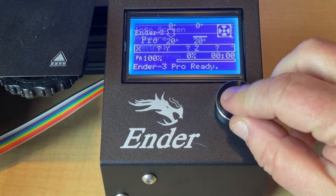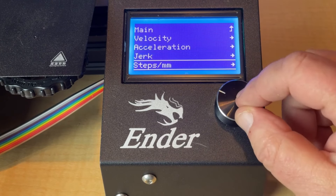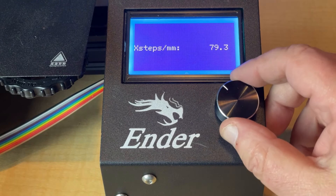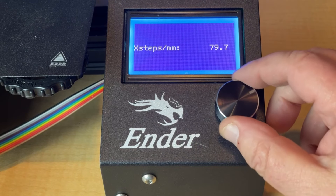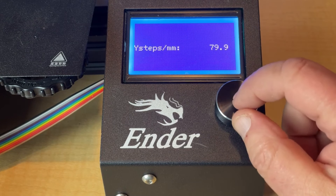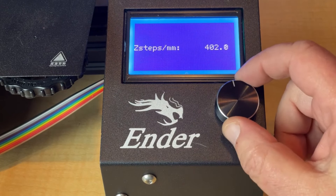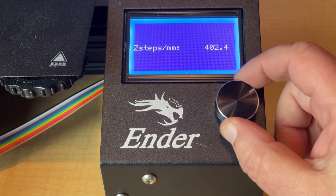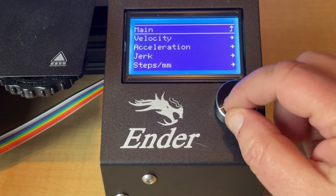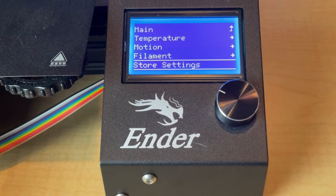So we're going to come back to our machine, go to control, motion, and back down to steps per millimeter, and update what we have in there. We're going to change this to 79.8. This one is going to become 79.9. And our Z we are going to take up to 402.6. This is all based off our recent calculations. Going back to the main menu, we will store the settings — do not forget to store the settings. If you do, when you turn the machine off, they'll be lost.